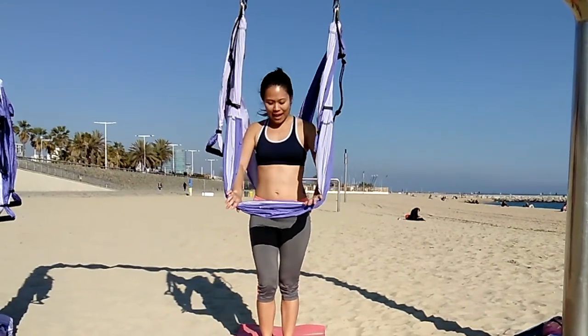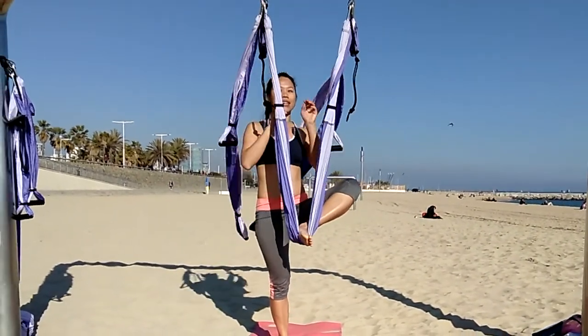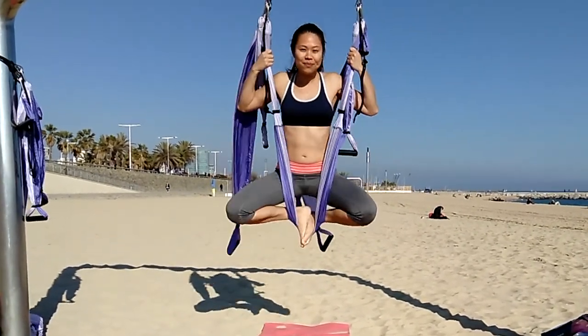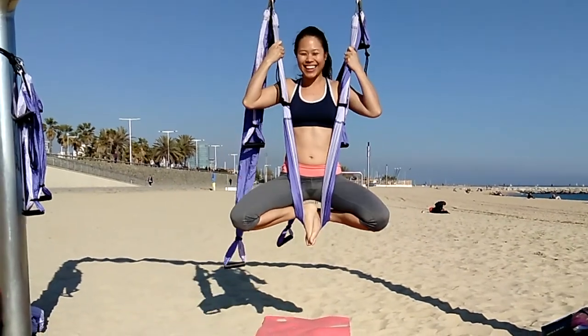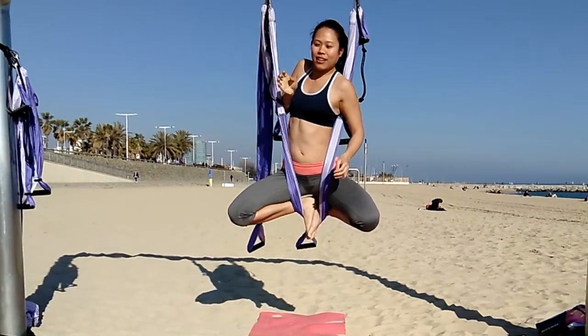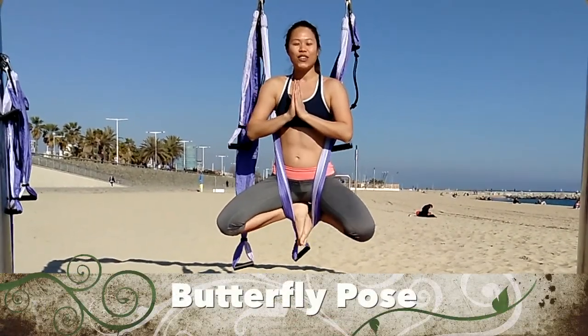For the butterfly pose, lift your left leg up and put it into the center of the trapeze. You can pull yourself up and put your right foot in. Now you want to keep your knees behind the main sling, and put your left arm in front and your right arm in front. This is butterfly pose.